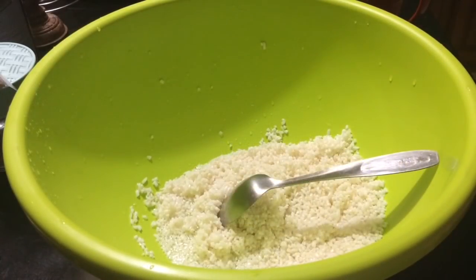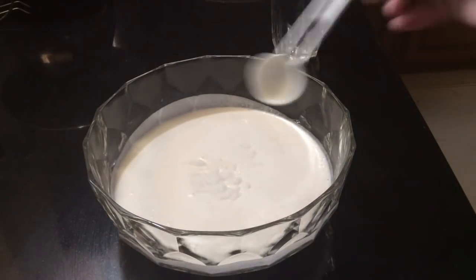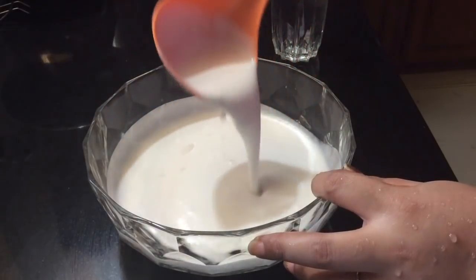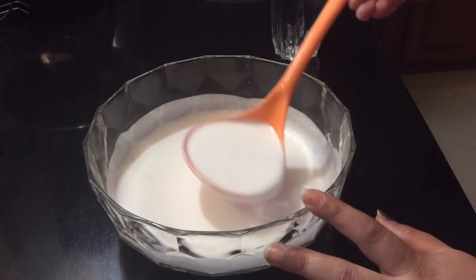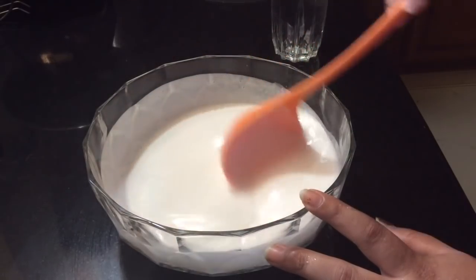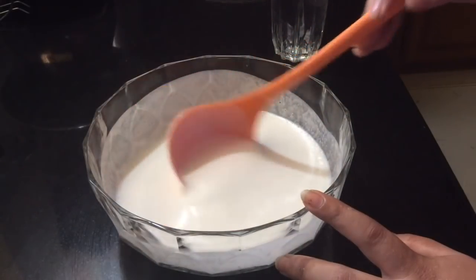Let's try it. It will be soft. This is this way, we are going to open there, we will do the best and we will try it all down.